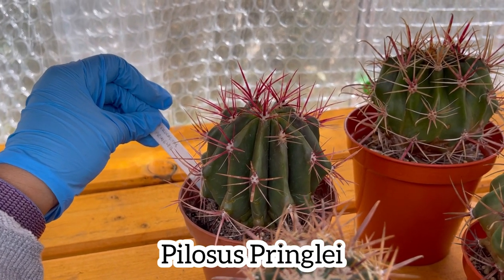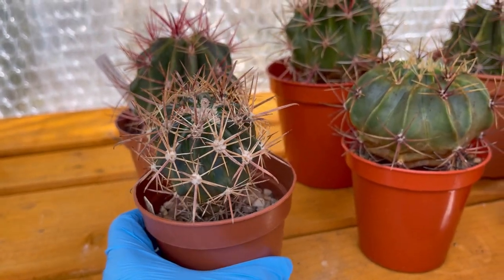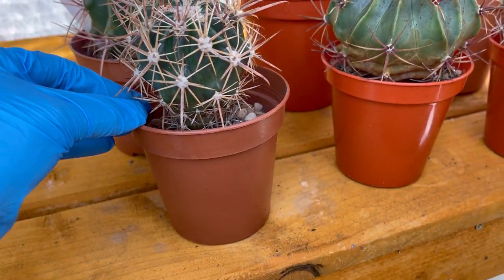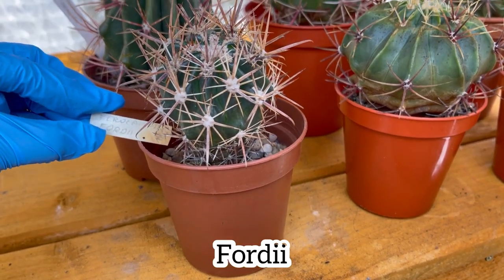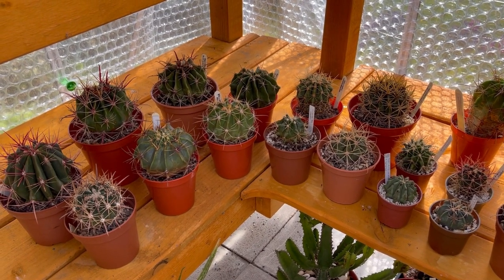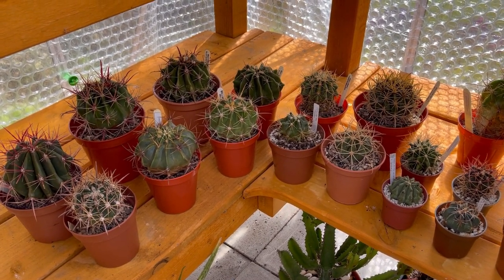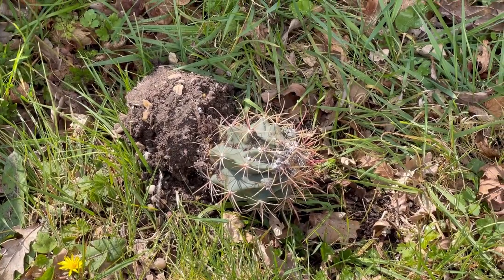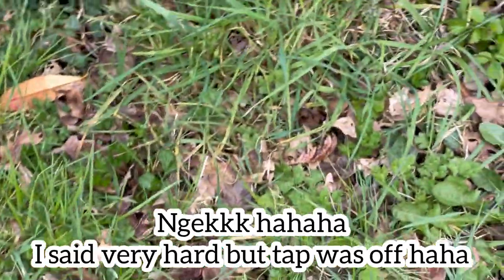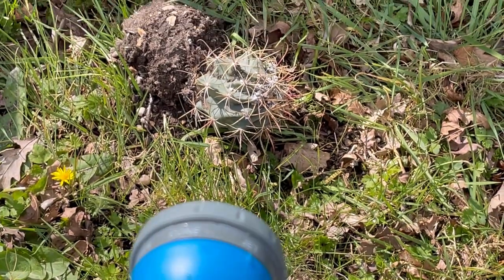This one is a pringlei. And then this one is a fordii again. So those are my ferrocactus guys — I said I have 22, and the 22nd is the one we're cleaning with mealybugs. So let's go back to that one. This is how I'm going to do it — I'll be very hard on this one but it's very strong so that's all right. That's how you do it — come on, get off there!